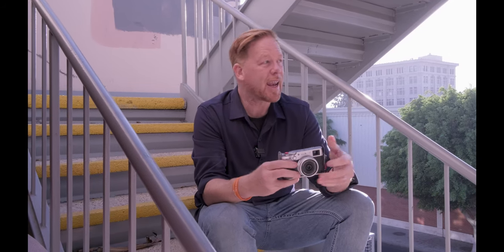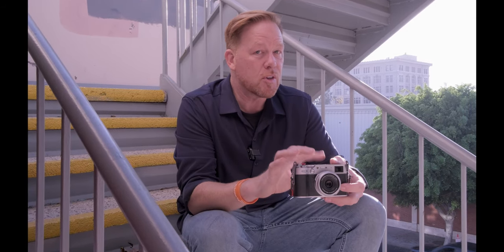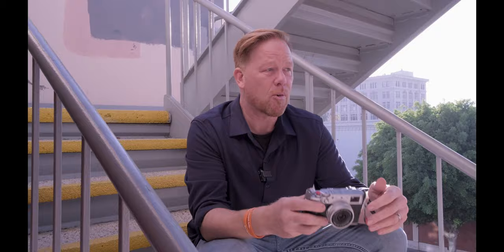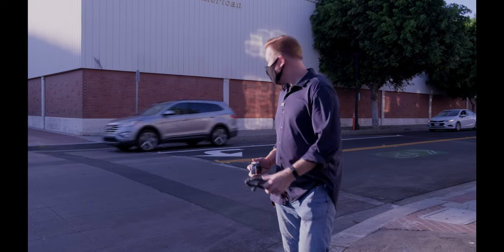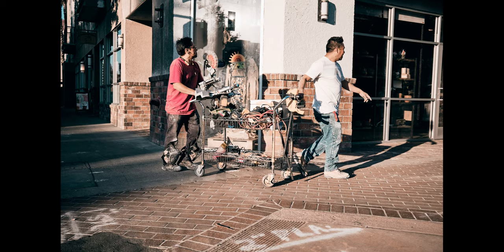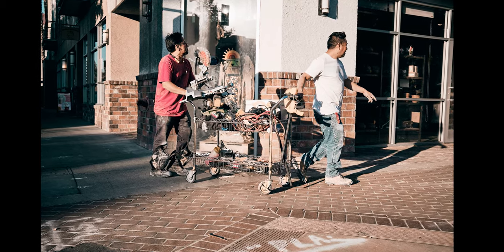Another thing to remember about getting the right exposure: don't be afraid to bump your ISO. The ISO on this camera can go quite high — I've used it at 10,000 ISO and don't get a disturbing amount of grain. Especially if you're using a film simulation in black and white, you might even have a grain effect intentionally. This is a very high quality camera, so don't be afraid to bump up the ISO, especially when shooting later in the afternoon or evening.